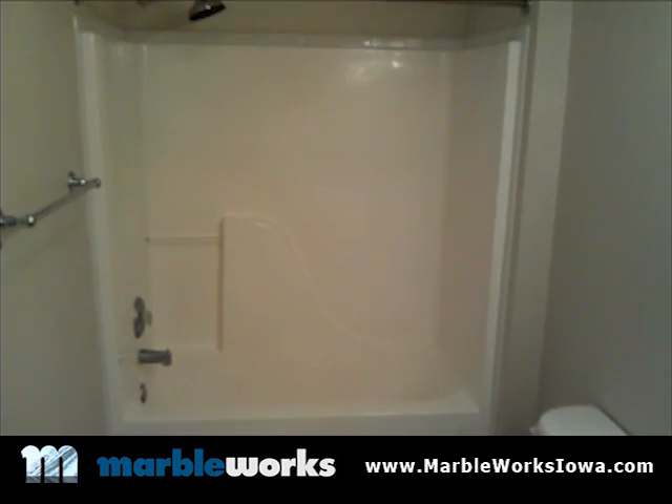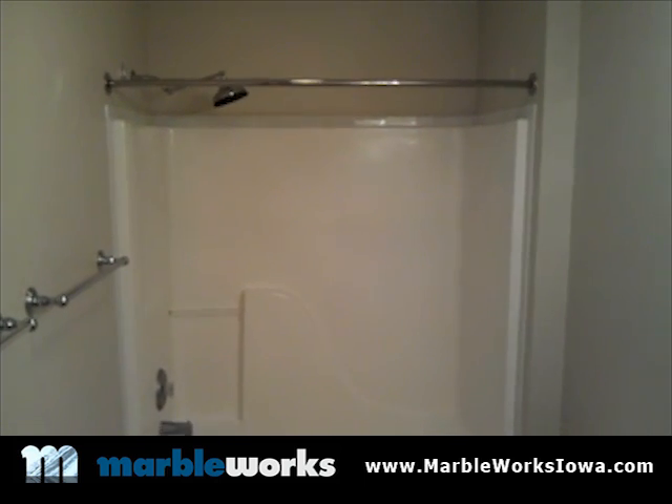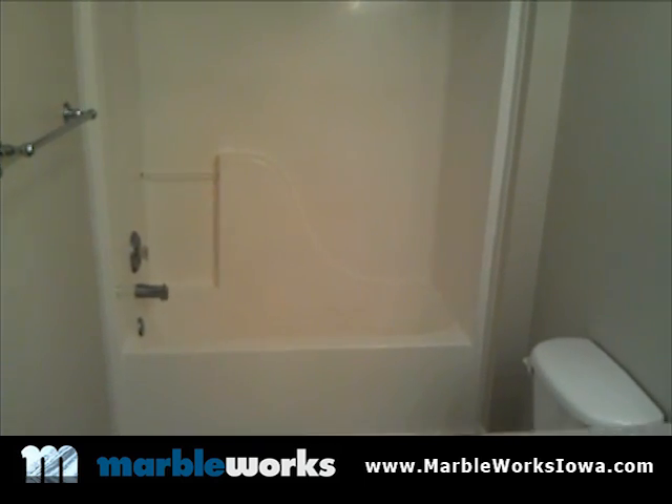So this is what we're starting with. It's just a typical fiberglass shower unit and we're going to remove this unit and install a Marbleworks cultured marble shower surround. I'm going to take you through the steps of doing that.